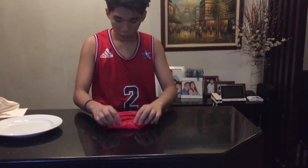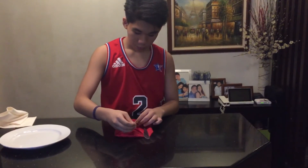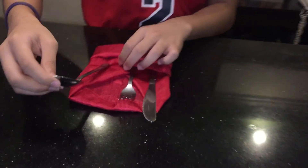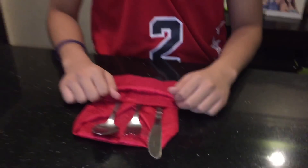Then, you rotate it again. After you have done this, you can place some utensils — first, the knife; second, the fork; and then the spoon. Then you tuck it in. That will be all.